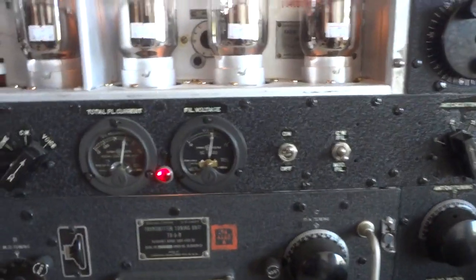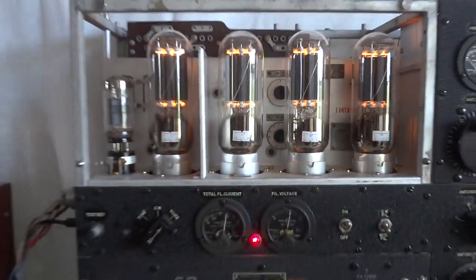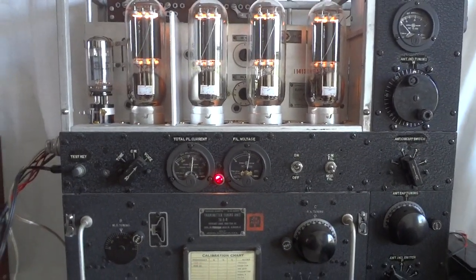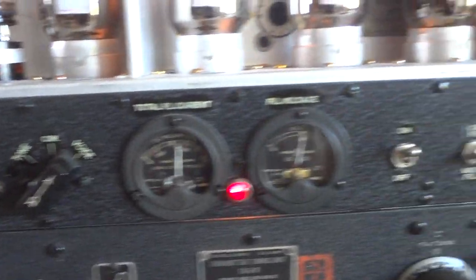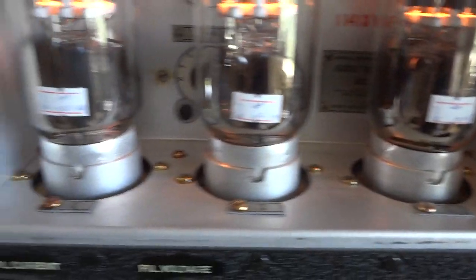One, two, three, four, five — that sounds quite nice. From the BC375 aircraft transmitter, World War 2. This one I'm in the process of fixing up — I repainted the whole thing, redid the lettering, and redid the whole chassis.